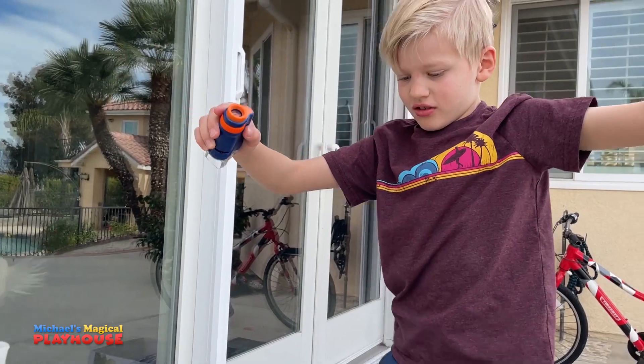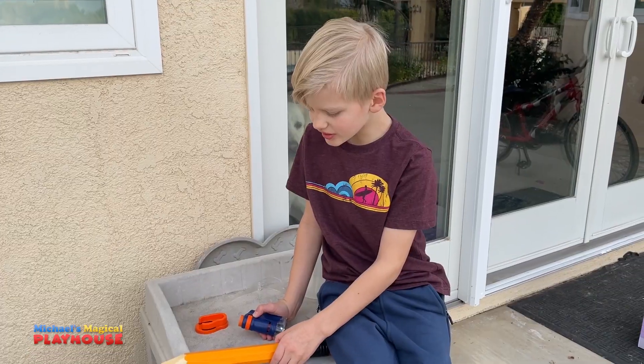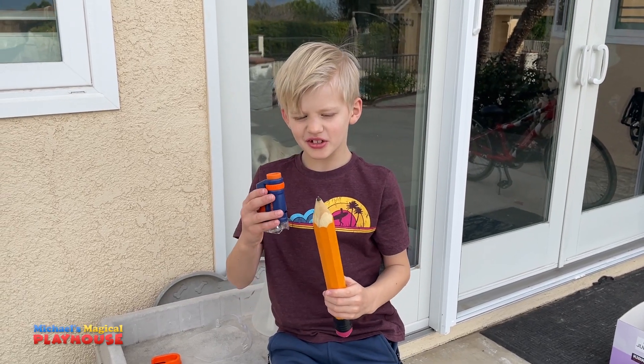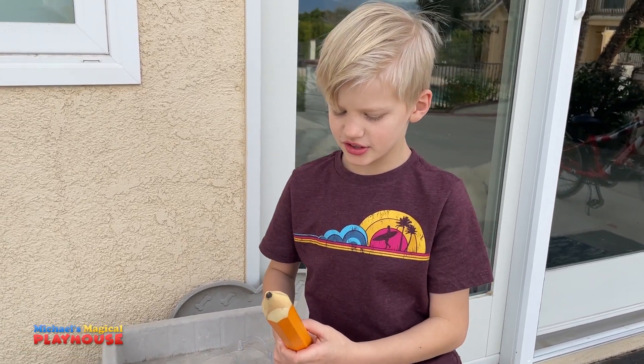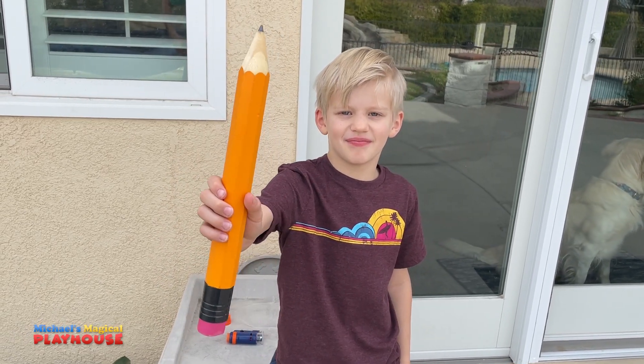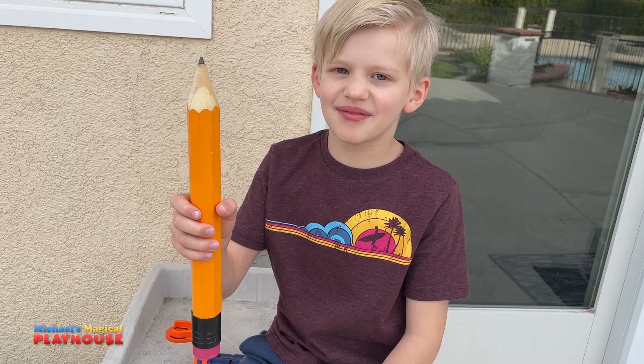Whoa! Oh my gosh! Look what just happened! I looked at it with a microscope and now it's suddenly huge. I can't believe the microscope could make this pencil this big. It doesn't actually make it this big, but it definitely makes it look bigger and more detailed.